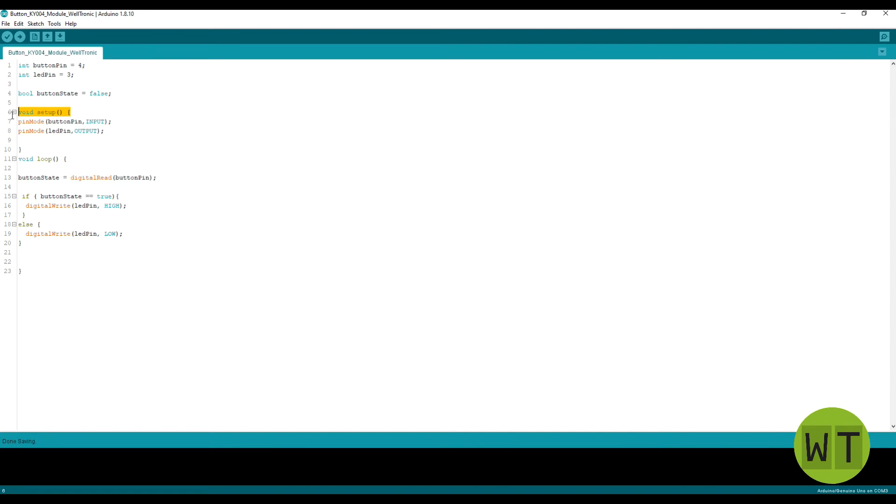In the setup loop, I define the buttonPin as an input and the ledPin as an output. In the loop, I read the value from the buttonPin and store it in the variable buttonState. Then I use an if-structure to check whether buttonState is true or false. If it is true, I put the ledPin on HIGH and the LED goes on. If it is false, I put the ledPin on LOW and the LED goes off.